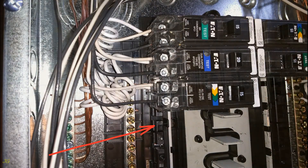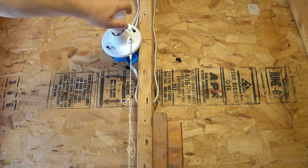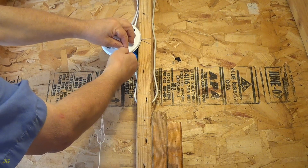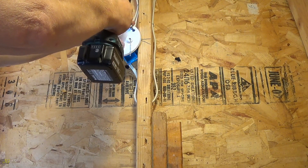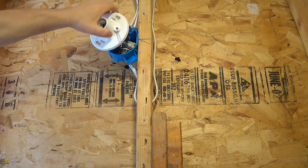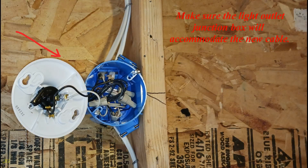Turn off the power. Remove the pull chain light socket from the junction box. Make sure the light outlet junction box will accommodate the new cable.